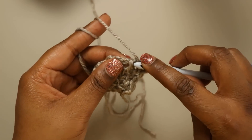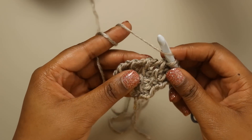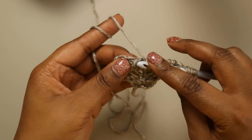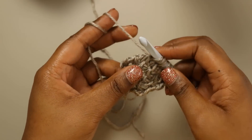Simple stitch the next two stitches together — which are a simple stitch and a yarn over — follow that by a yarn over, simple stitch the next two stitches together, yarn over, and simple stitch the next two stitches together, and yarn over. Simple stitch the next two stitches together, yarn over.